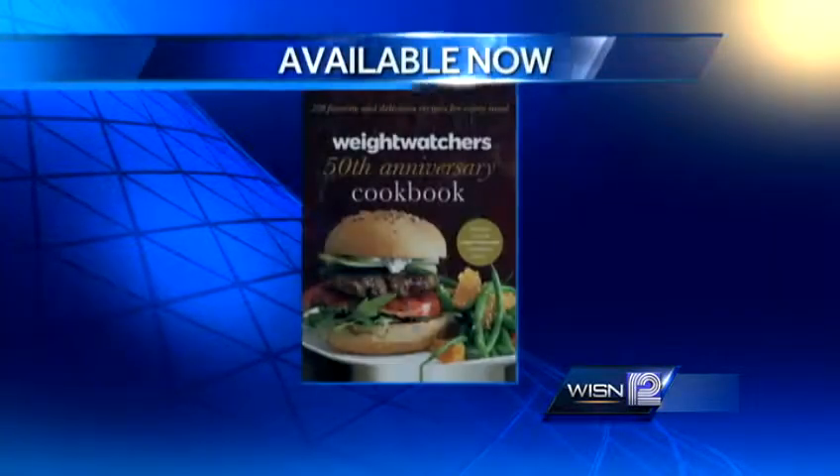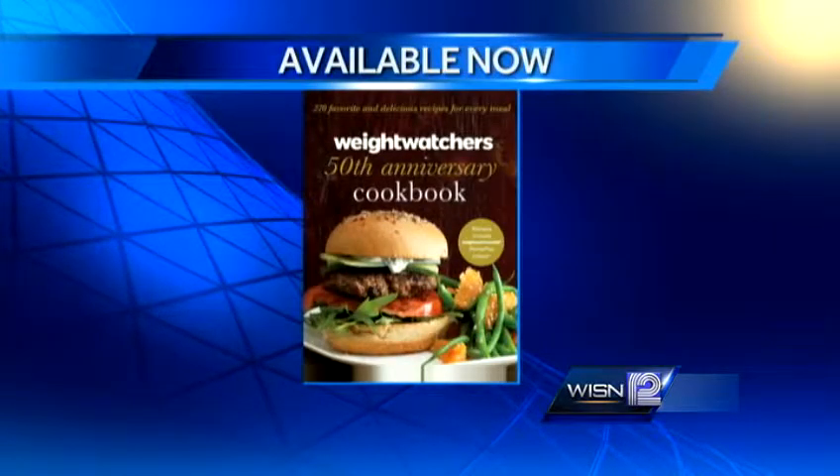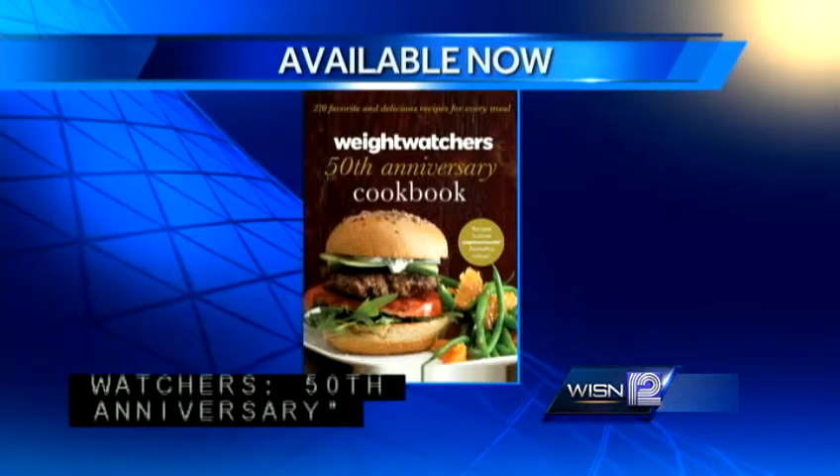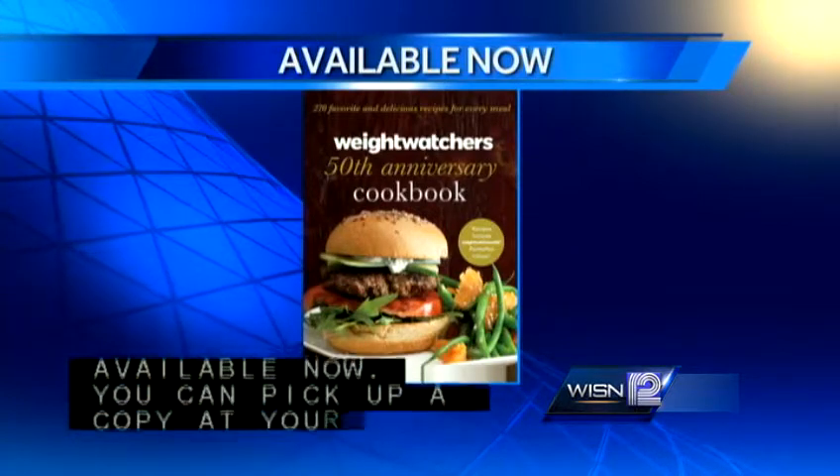You can always go online at www.weightwatchers.com. Angela Wine from Weight Watchers, thank you very much for coming in with these ideas, and happy Mother's Day to you. And again, a reminder that the Weight Watchers 50th anniversary cookbook is available now — you can pick up a copy at your favorite online retailer.